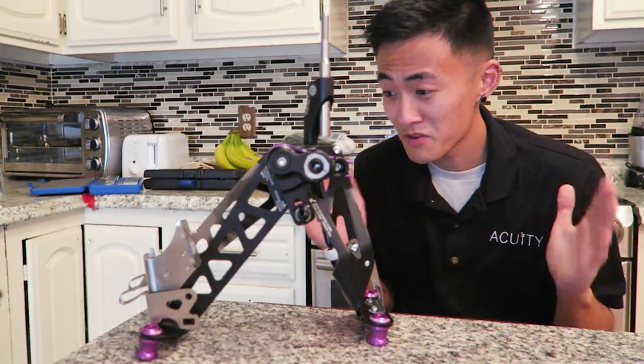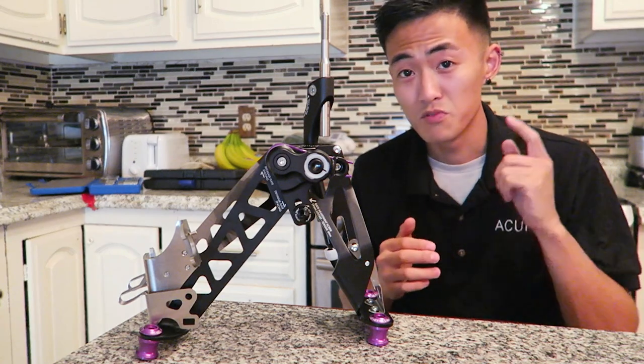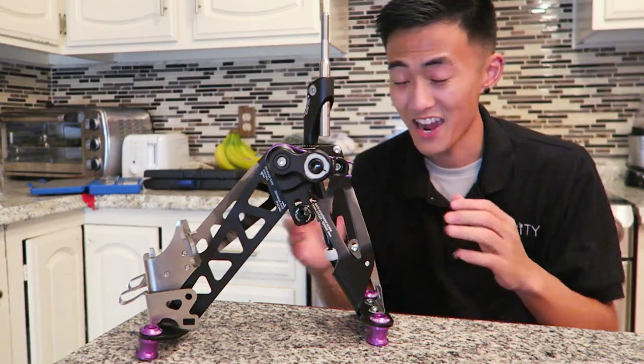Now that I've pretty much explained all that I know on the shifter assembly, it is time to move forward to tomorrow where I'll be installing this into my car and then further provide you guys with my first impressions on how this performs.